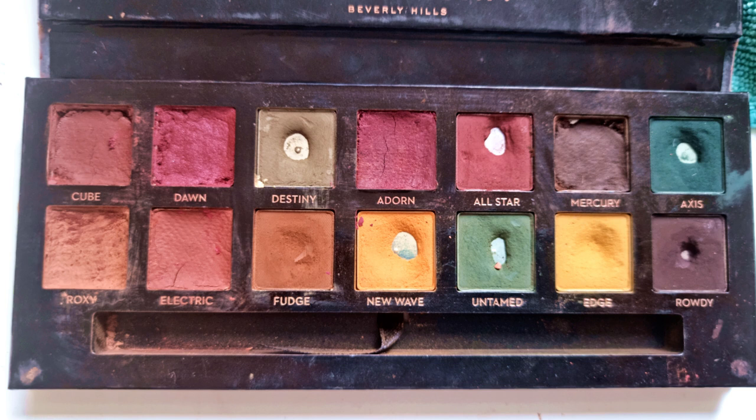The shade I repressed into here was Cypress Umber — it's thin but there's still enough product to take a while since I'm only using it as a liner. Axis is still thick around the sides. In place of Roxy is now Burnt Orange — thin enough. Realgar is next, these two are actually thin. Fudge I haven't been using, New Wave doesn't look any different, Untamed is the same, Edge I still haven't hit pan but I have deepened it, and Rowdy is Rowdy.